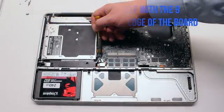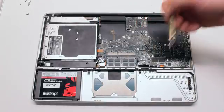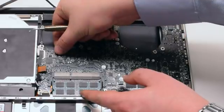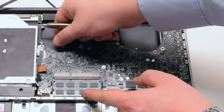Familiarize yourself with the nine logic board connections going around the contour of the logic board. Disconnect the keyboard backlight first — there is a lever. In this video the lever is missing because it's been broken off. Pull up the lever and pull out the cable.